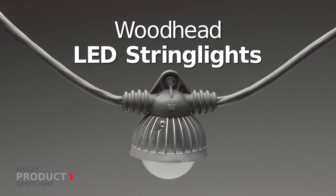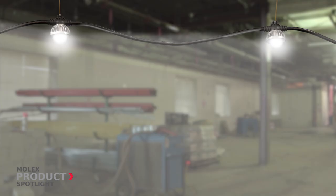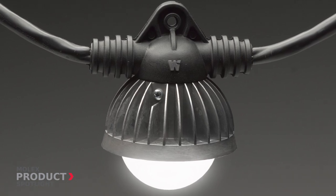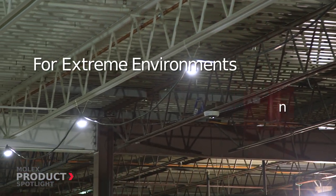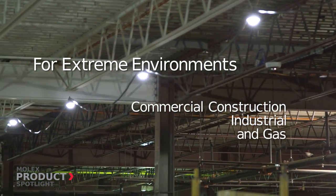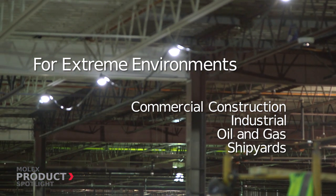Woodhead LED String Lights by Molex. Energy-efficient and high-performance, Molex temporary LED string lights are designed to reduce operational costs, infrastructure requirements, and maintenance in commercial and industrial applications.